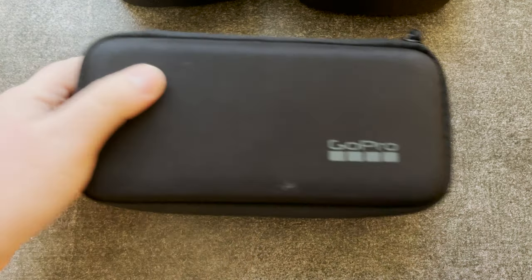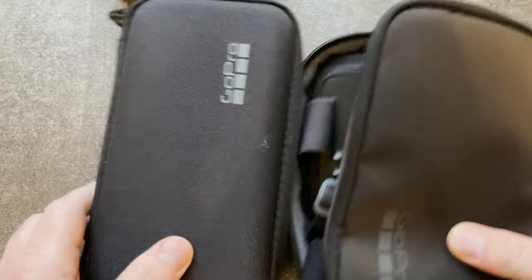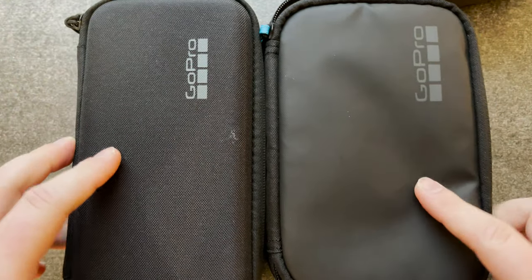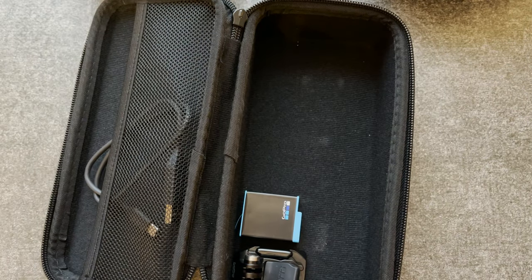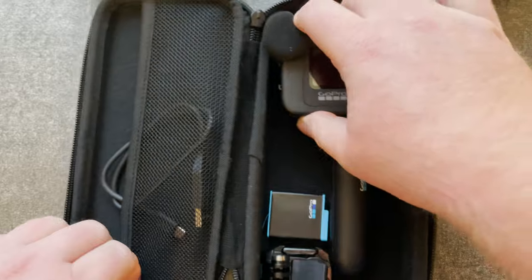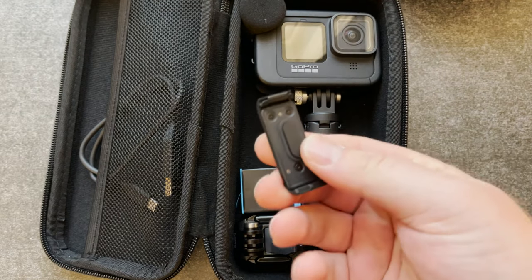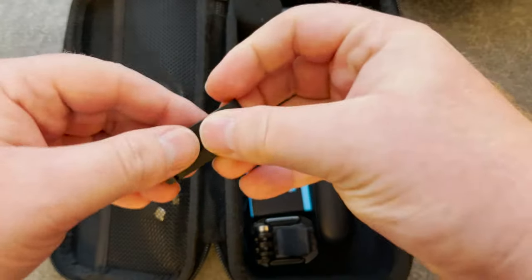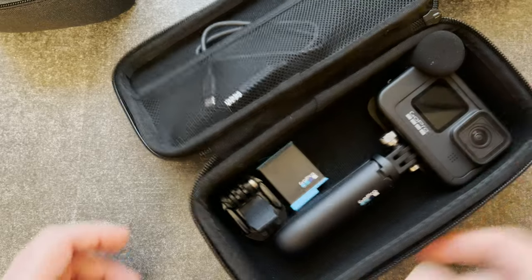It's not as nice as the included one — the case that comes with the GoPro when you buy it is a hard case. But it does fit a lot: I can put my GoPro with the medium lens on, the Shorty, an extra battery, a quick release mount, and a little hatch. I put it inside carefully because I don't want to scratch my GoPro.